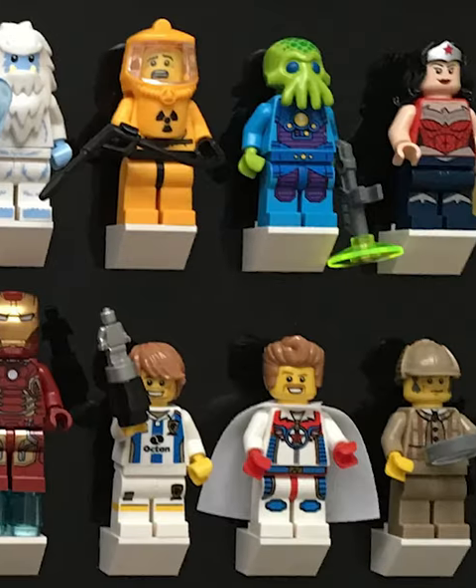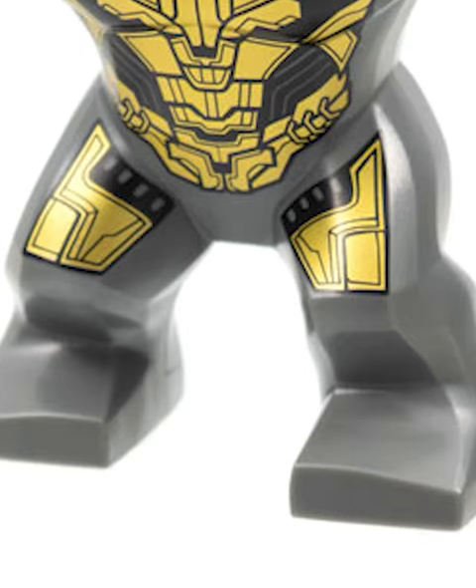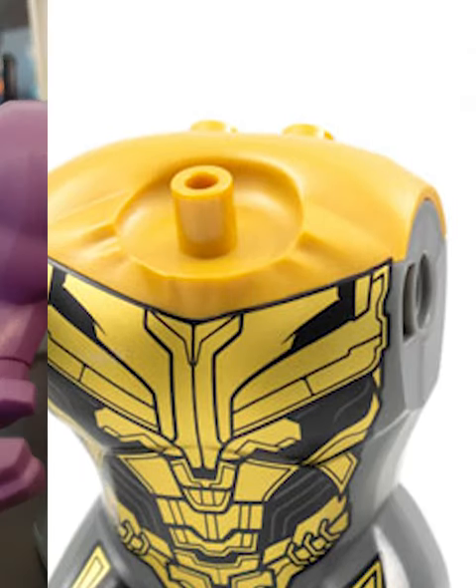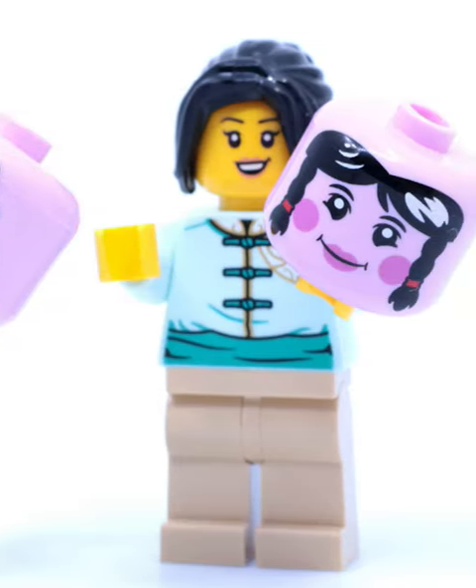Last year, LEGO made one of the best minifig changes of all time by upgrading the big fig. The first one we got was Thanos, and as you can see on the neck, there's a normal minifig attachment, which means you can put any head on it. It also premiered these new massive minifig heads, which work on both big figs and normal characters.